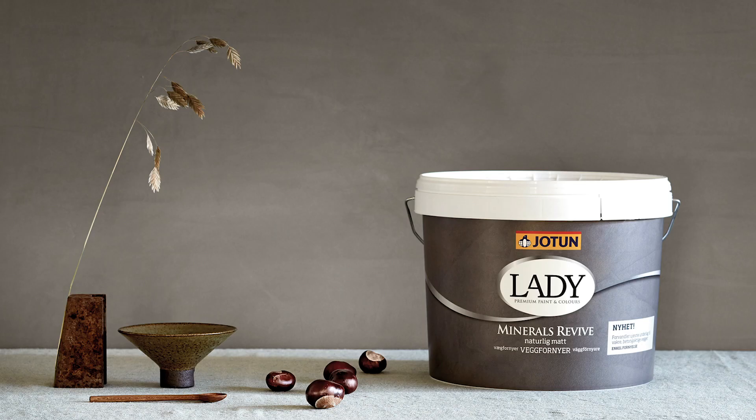G'day and welcome to another episode of the Lingram Brothers where today we're doing the second part of us doing the Lady Jotun's Lady Minerals Revive, a new product that gives a lime wash finish. For the first part we thought we could just undercoat the walls in the same color and then just do it one coat, but that didn't really get the effect we wanted — the customer wanted better, we thought it looked shit, weren't impressed, didn't like it at all.